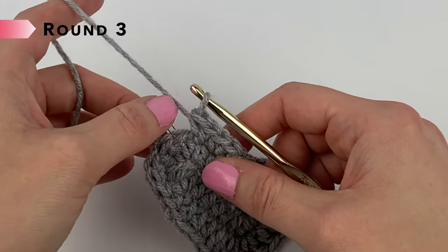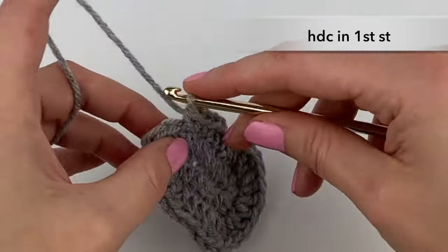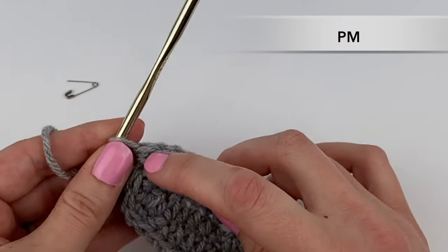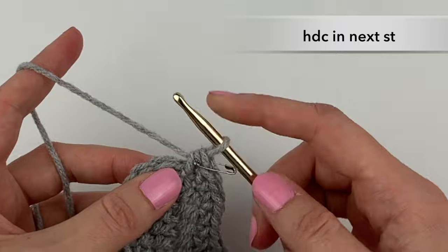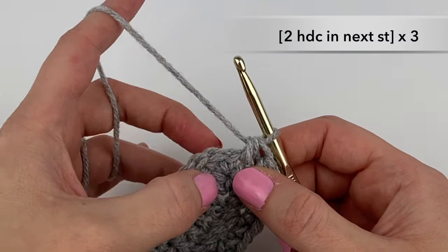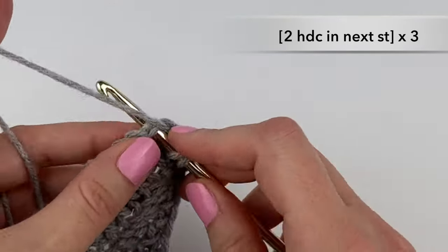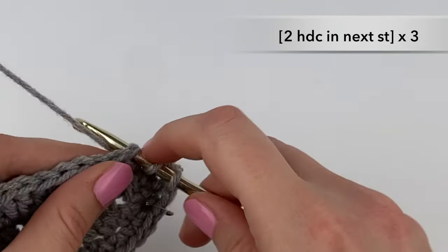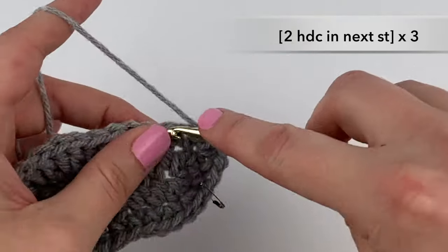To begin round three, we are going to remove our stitch marker and half double crochet into that stitch. Notice how we don't join — we just keep going in a continuous round. Put the stitch marker back into that half double crochet stitch we just made, and now we're going to half double crochet again into the next stitch. In the next three stitches, we're going to half double crochet two times into each stitch: two half double crochets in the first, two in the next, and two in the third.